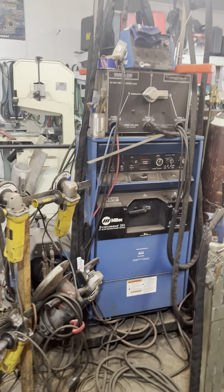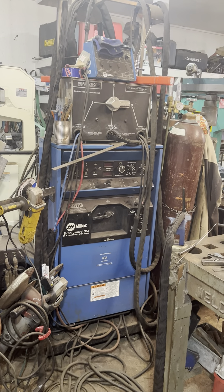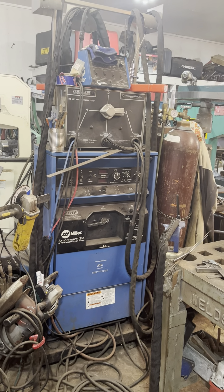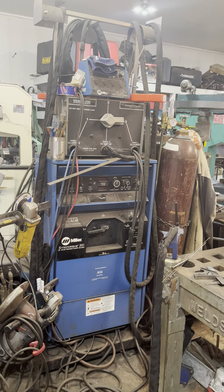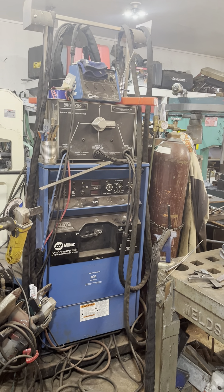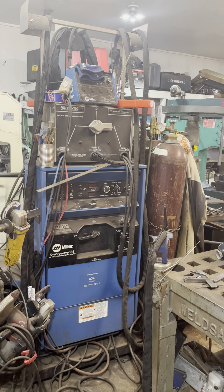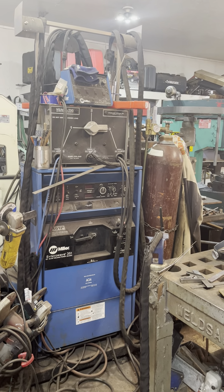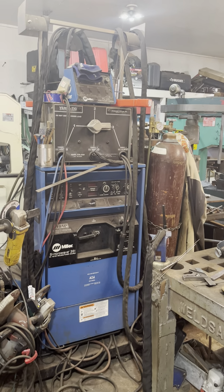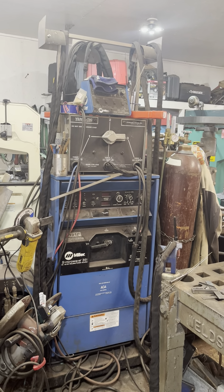And here we have the SinkerWave 351. On top of it is a VersaTIG, which has three different types of TIG torches hooked up to it, allowing me to switch. I have one aluminum-dedicated, one standard, and one specialty torch. On top of that, I have a pulser to be able to run pulse TIG.